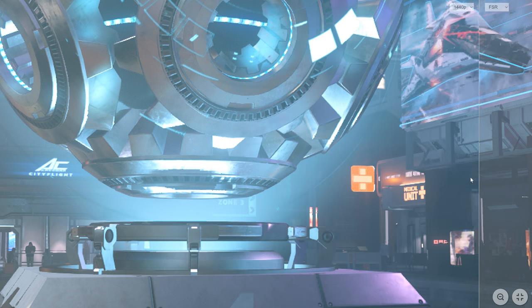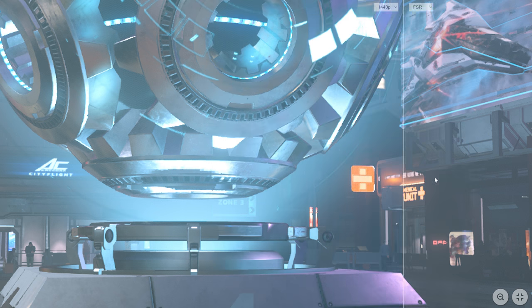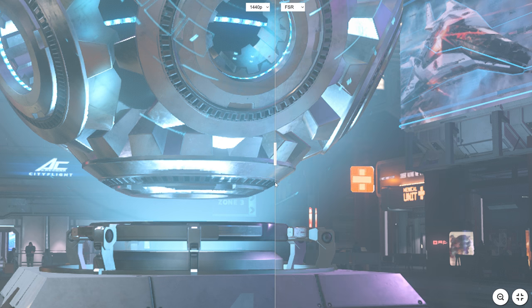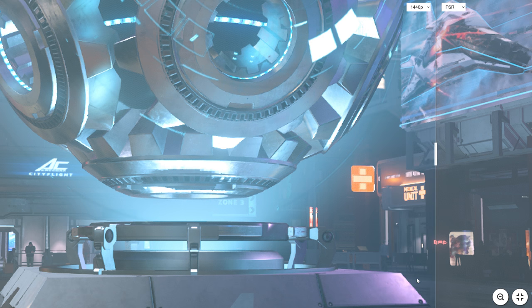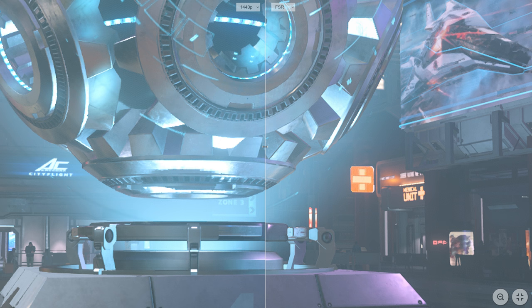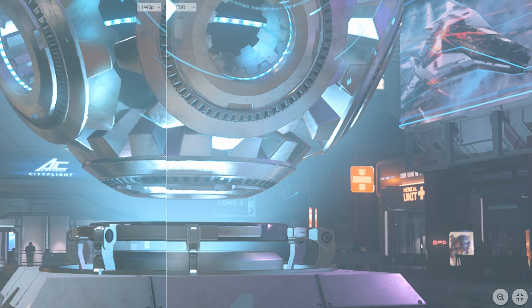Both of these are natively 1440p, but the FSR result has been upscaled to 4K. The FSR image has more cloud or fog giving it a slightly different color shade, so ignore that. But you can see that despite being a bit murkier from the cloud, the pixelation has reduced around the medical center sign, and down here the pixelation has improved — you're definitely getting something from upscaling with FSR.